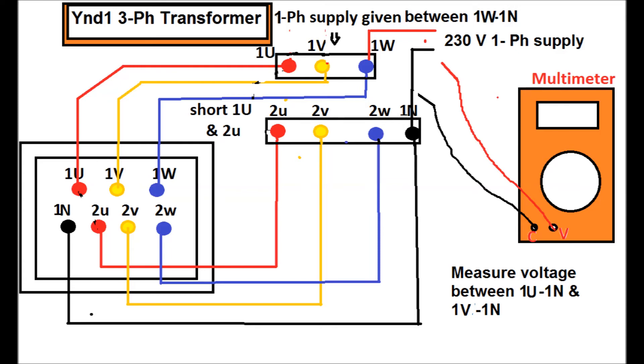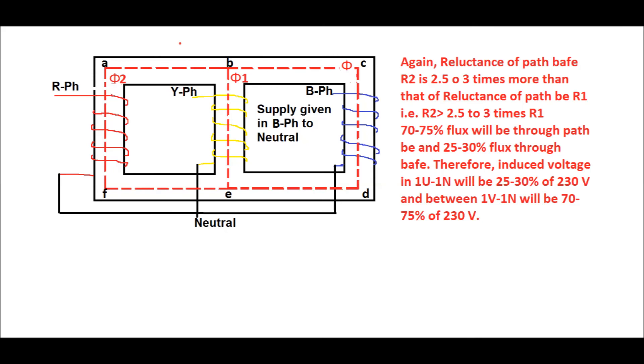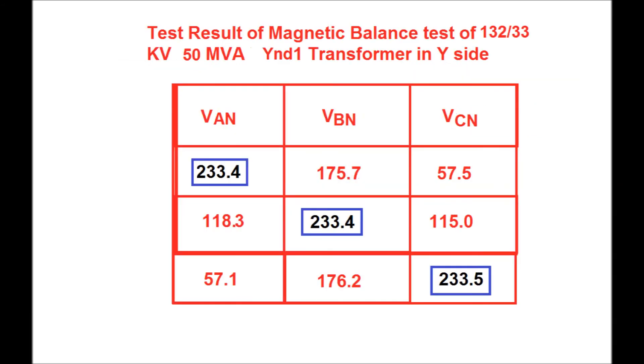Similarly, supply is given between 1W and 1N and we measure the voltage between 1U and 1N and between 1V and 1N using a multimeter. Due to the supply between B phase and neutral, the flux distribution is shown in this figure. Since the reluctance of path B-A-F-E is greater than the reluctance of path B-E by 2 to 2.5 to 3 times, 70 to 75 percent of the flux will flow through the Y phase limb and 25 to 30 percent will flow through the R phase limb. Therefore 25 to 30 percent of the supply voltage is induced in R phase to neutral, and 70 to 75 percent is induced in Y phase to neutral.